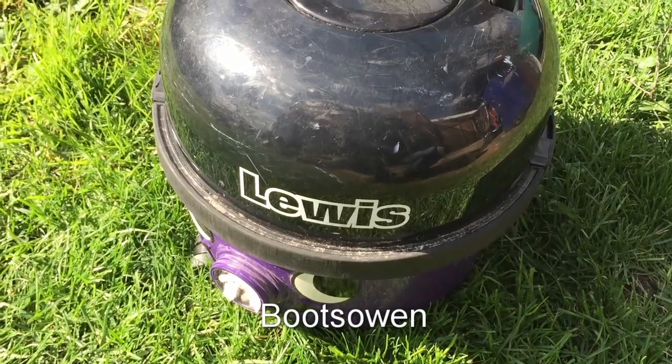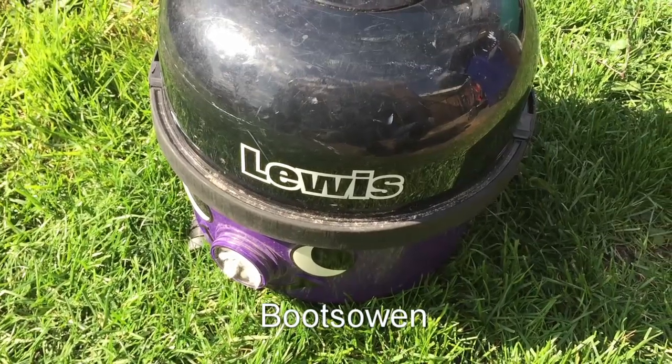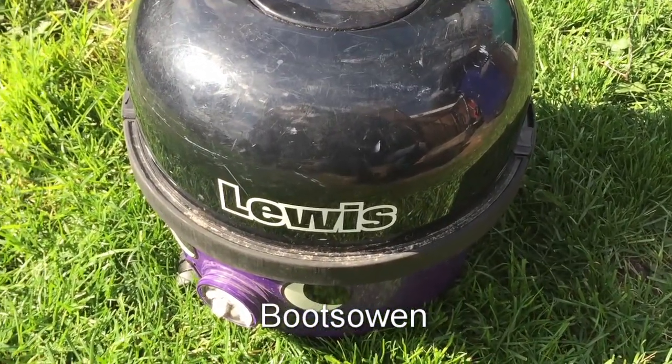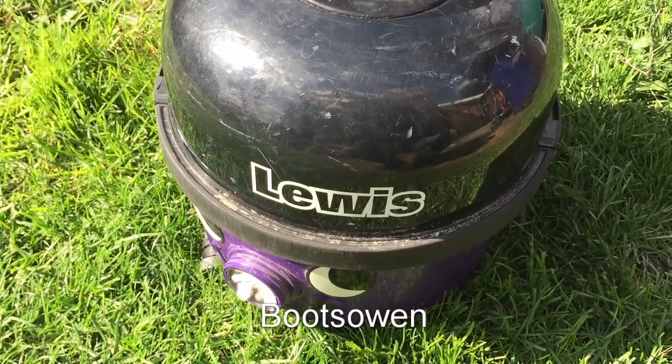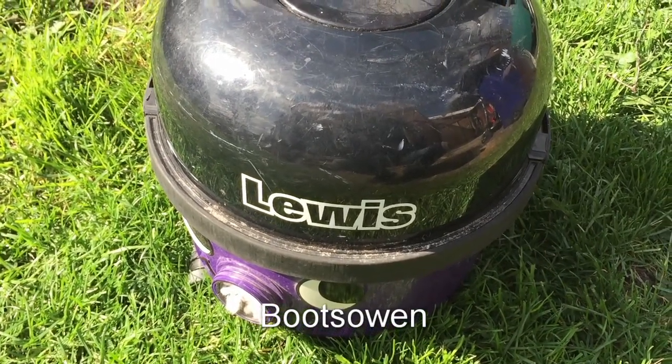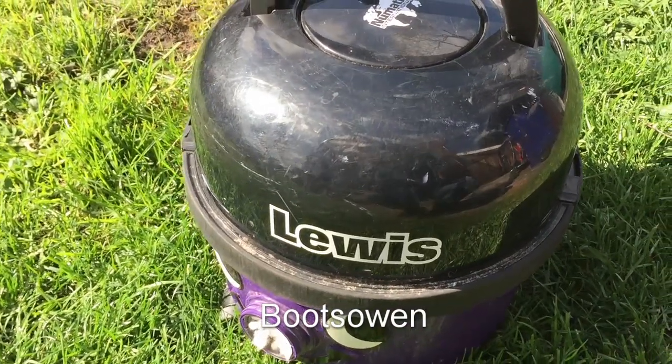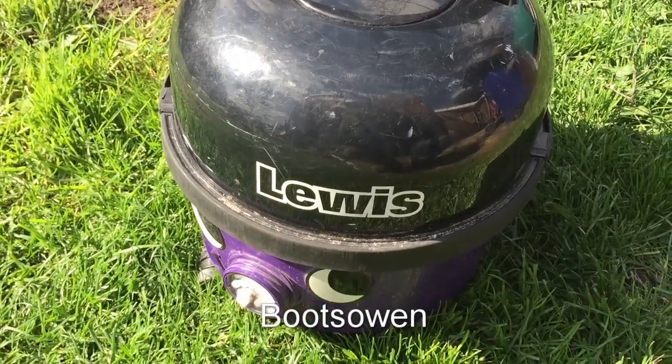So what I'll do before I try and turn it on is empty it into the dustbin, then give it a bit of a test and see if it works. It might not work, but I have a suspicion that that's all that's wrong with it. It was thrown into a skip — looked like someone was moving house and this was on top, used to give the house a vacuum out, and they just said goodbye to Lewis.